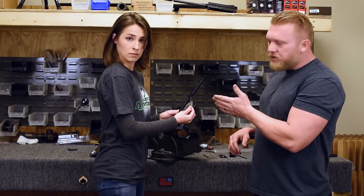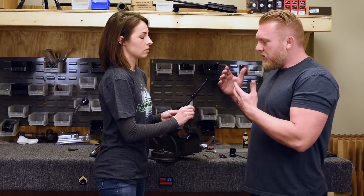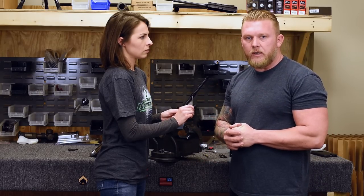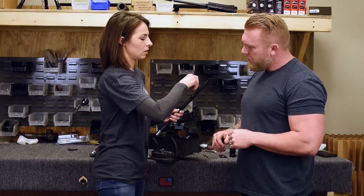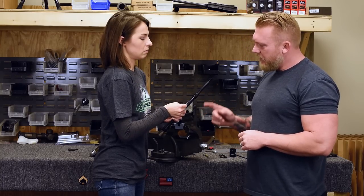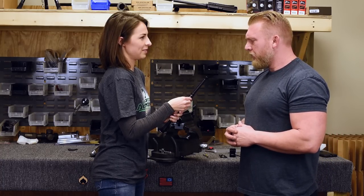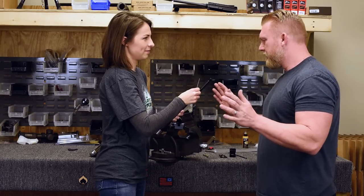Once you unwrap your barrel, the first thing you're going to do is loosen up these set screws, because we have to get our barrel nut on and pop that low-profile gas block off. So go ahead and loosen up those screws just a touch. That's good, that's fine. Now go ahead and do the other one. Perfect, that's plenty.